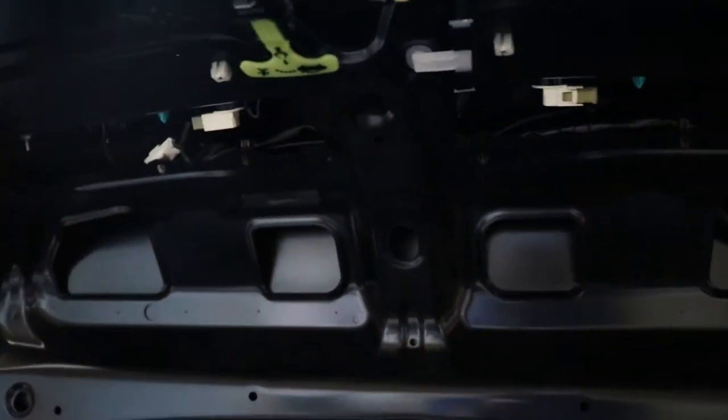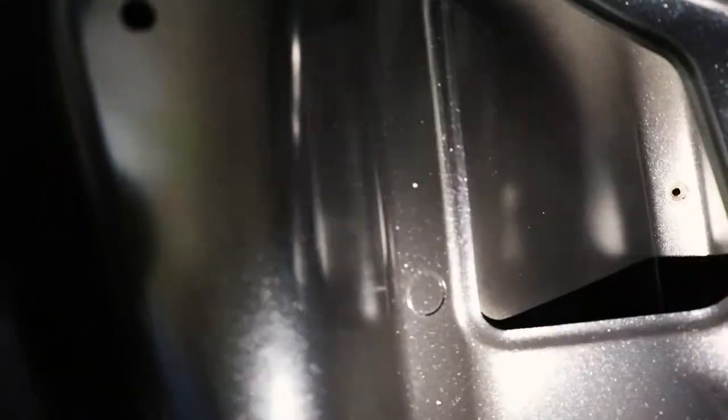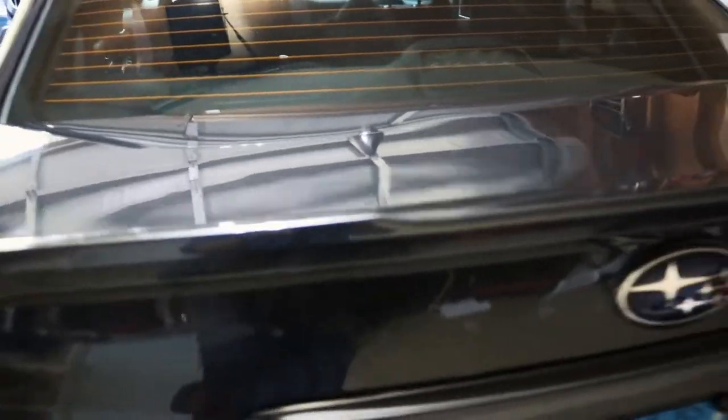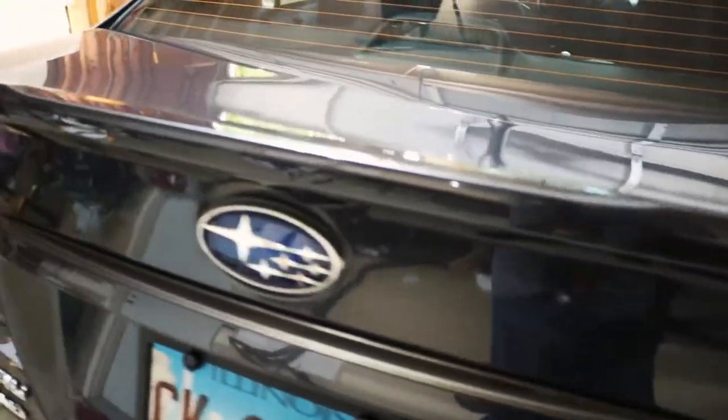Let me get my flashlight — there are holes all the way back there, one on each side of the car. One right there in that square and one up there in that square. But mine were actually missing, which makes me think somebody might have been messing with this car before I purchased it.